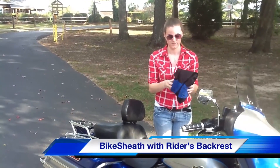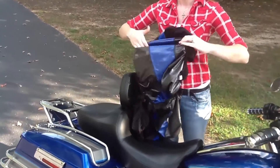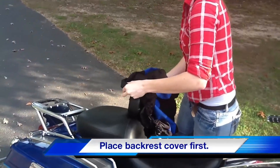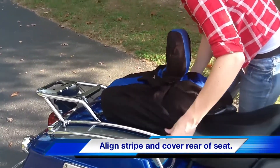Simply unfold the Bike Sheath. The Bike Sheath logo will be on the non-kickstand side of the seat. Place the backrest cover over the driver's backrest and pull down snugly. Place the back portion over the rear of the seat, centering the accent color stripe.